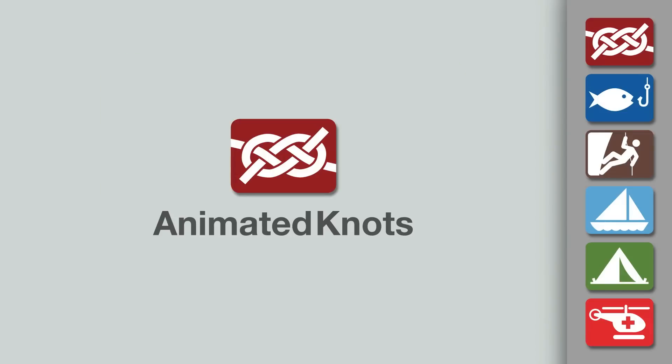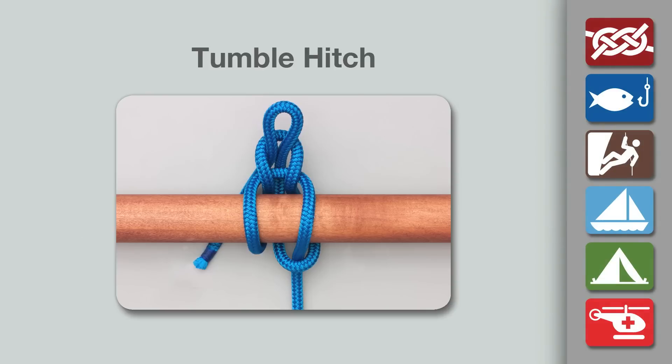Welcome to another knot tying demonstration from AnimatedKnots.com. This video teaches you how to tie the tumble hitch. This knot is best used as a temporary hitch for non-critical loads.